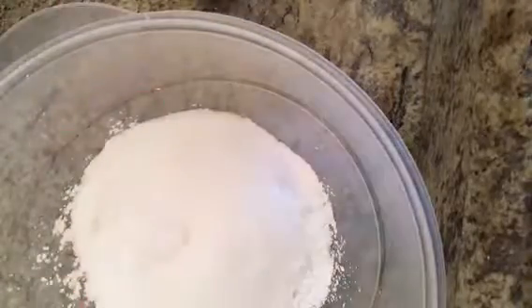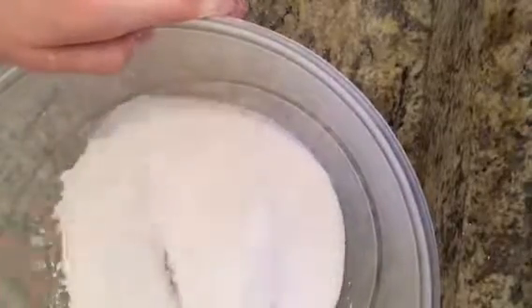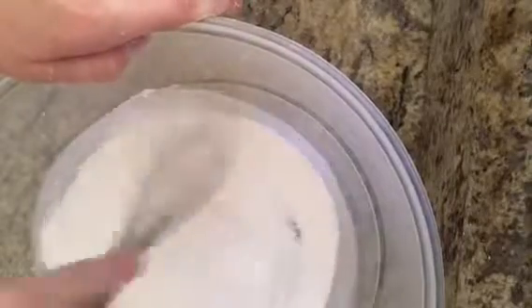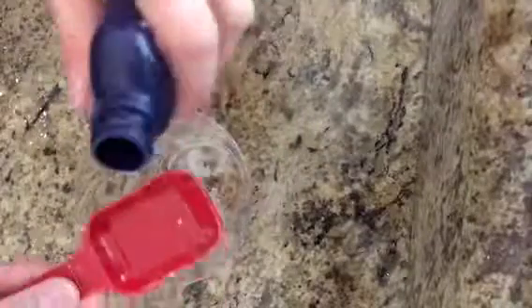And then another fourth cup of citric acid, which is a little tricky to find sometimes. I think we got it at Gordon Food Service, so I'm not 100% sure. You might have to search for that a little bit. But these are totally worth it.